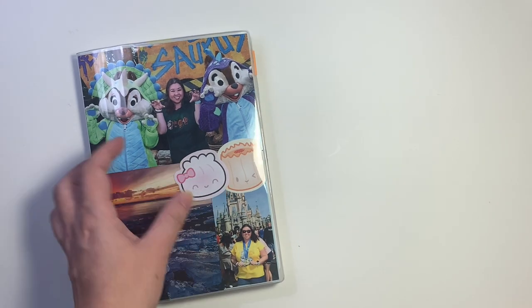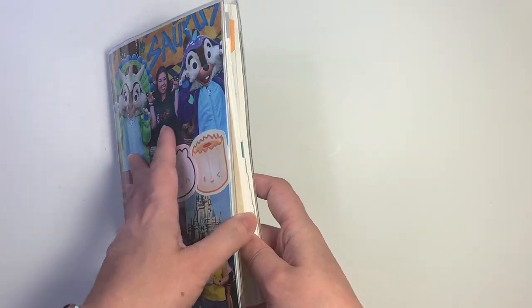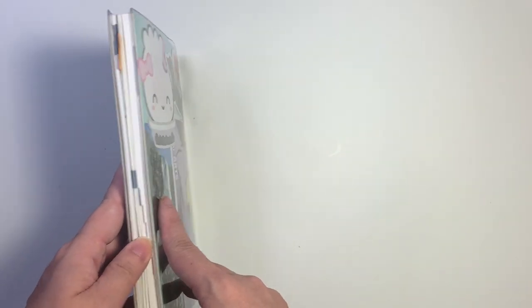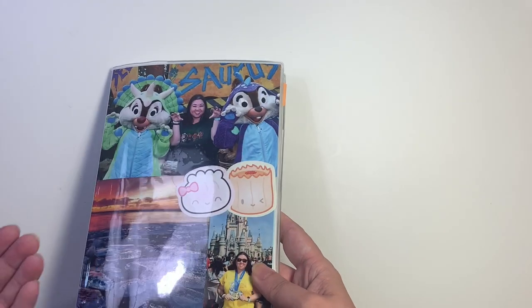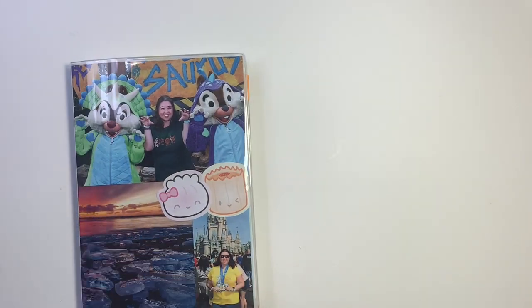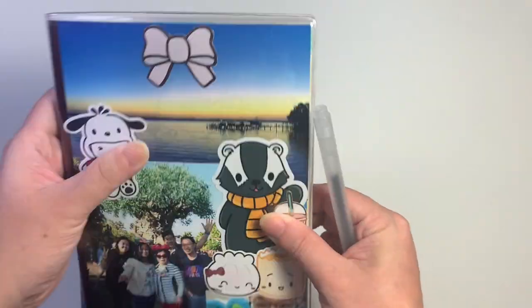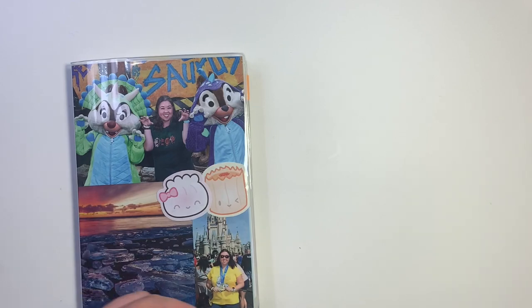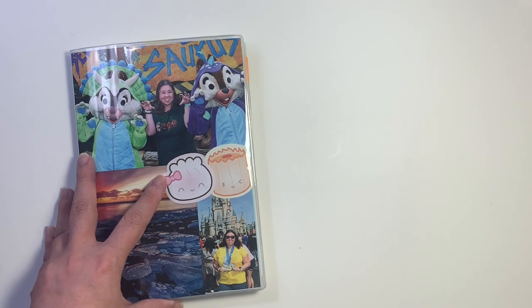This is the Hobonichi Cousin, which is the A5 size, and this is also the AVEC version, which means it's only six months. So this is going to be the July through December half. I do have my first six months here but I didn't do a whole lot with it, to be completely honest. I'm really kind of starting over with this one.